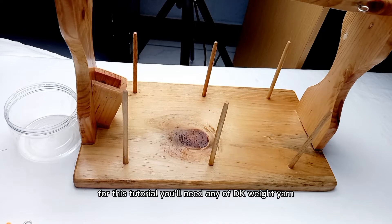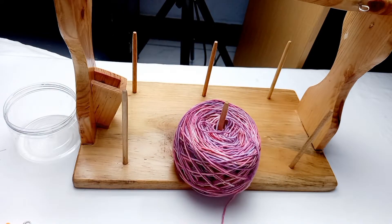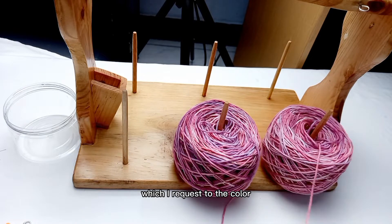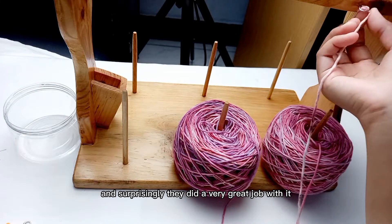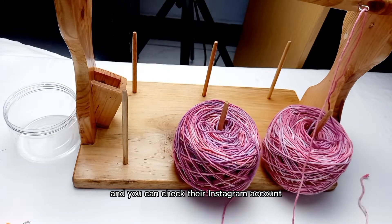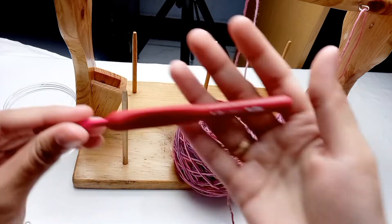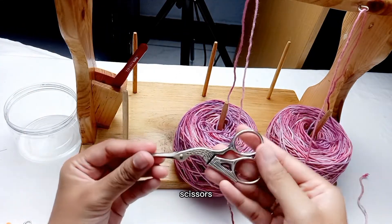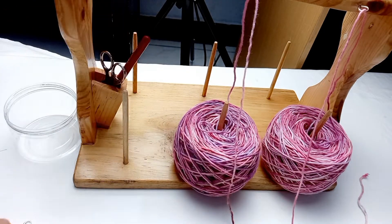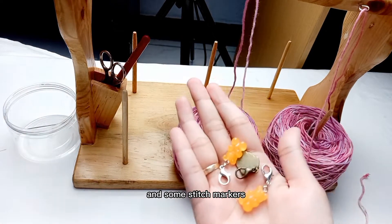For this tutorial, you'll need any lightweight yarn or category 3 yarn. I am using this combed cotton yarn from Serat Magani, which I requested in colors based on the sunset in Borobudur temple, and surprisingly they did a very great job with that. You can check their Instagram account at Serat Magani to see their collection. You will also need a 4mm crochet hook, scissors, yarn needle, and some stitch markers.